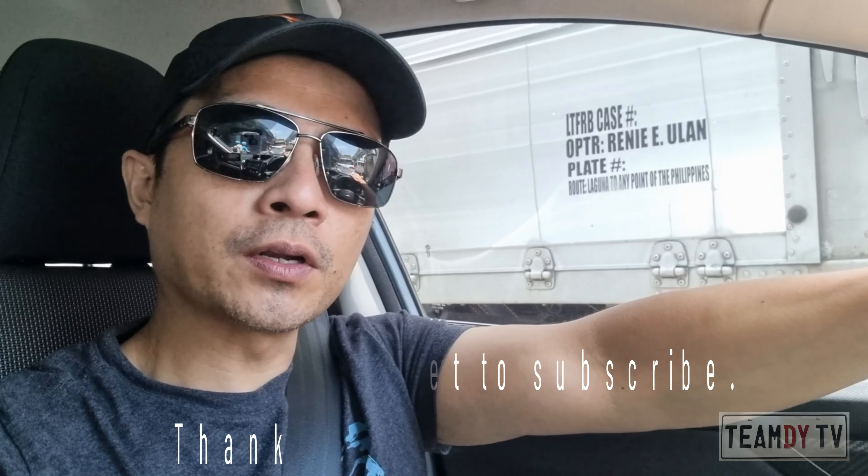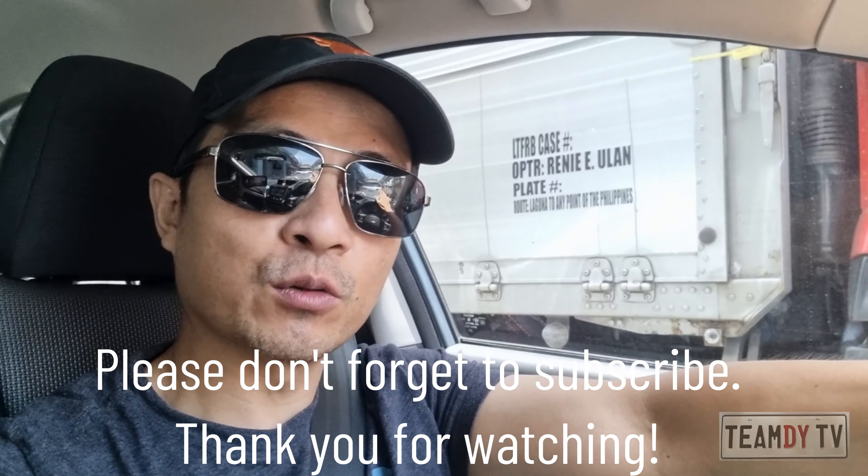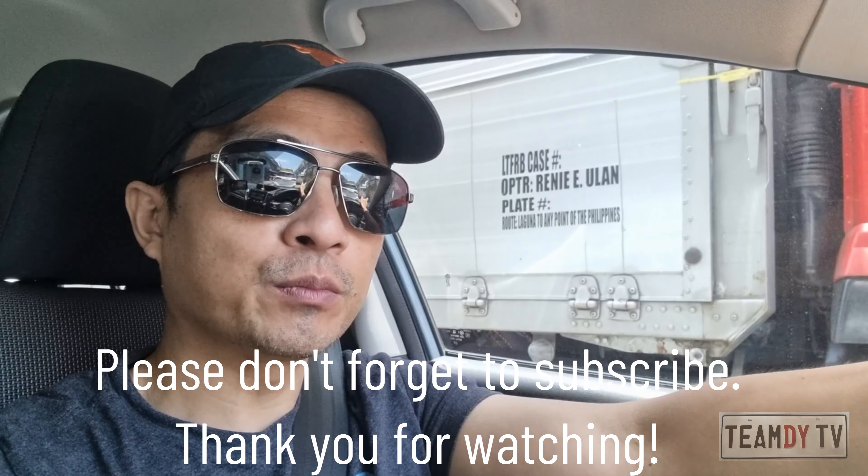Coming up next is the gear oil change and the CVT oil check. Please subscribe if you like this content. Alright folks, thanks for watching. Drive safe. Bye.